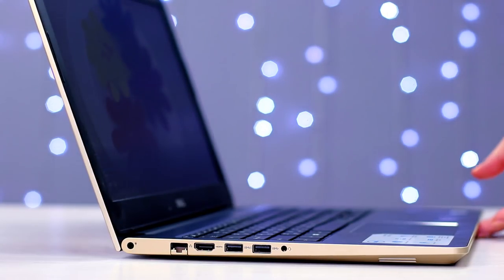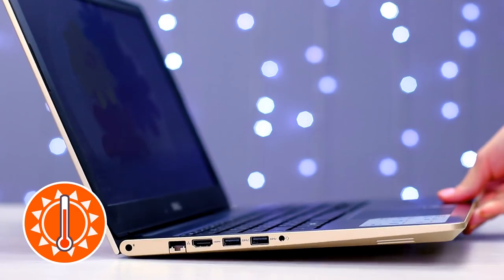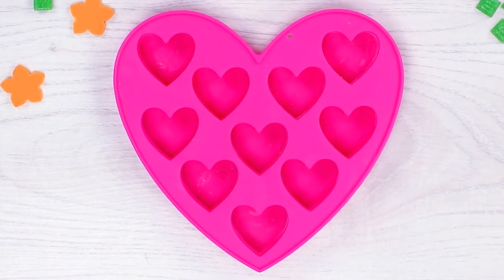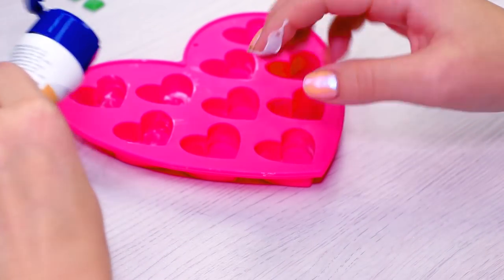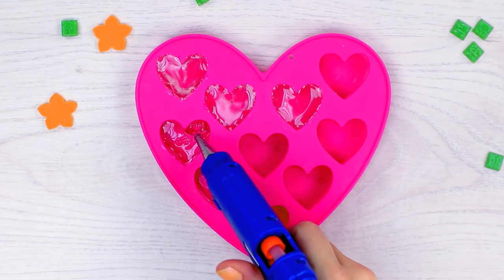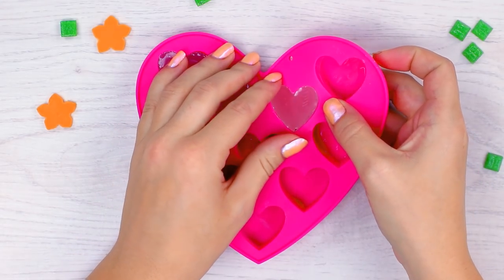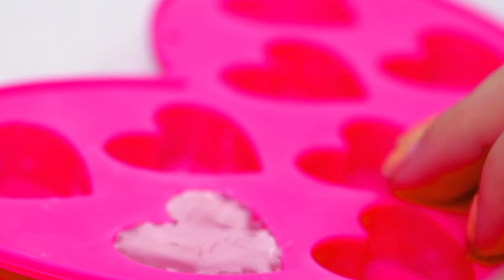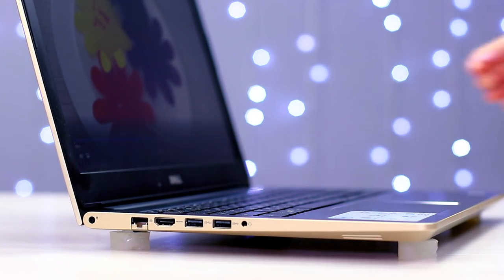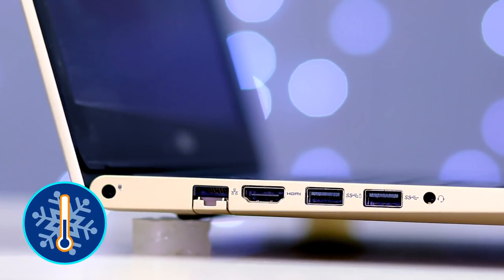Is your laptop constantly overheating? No need to rush to the nearest shop for a new stand. We'll need a silicone mold with a few identical shapes in it — we'll need four of those shapes. Cover the mold with a layer of greasy cream and fill it with hot glue. Let it cure and carefully take the pieces out. These will be the legs for our laptop. Stick a piece of double-sided tape to each leg and attach them to our laptop. Now our laptop won't be overheating anymore.